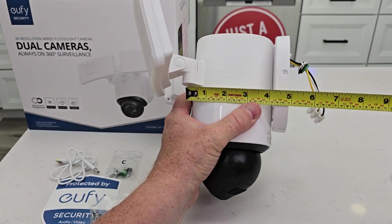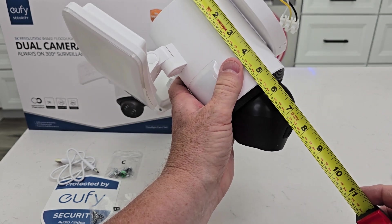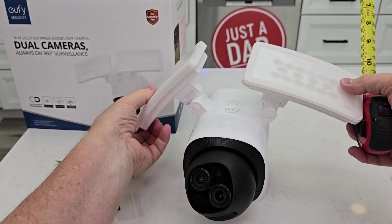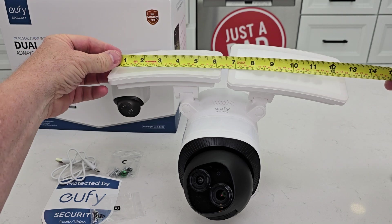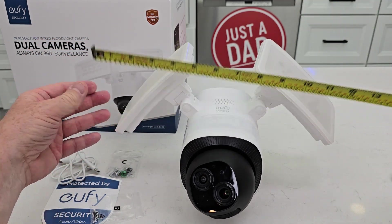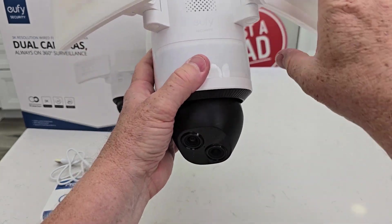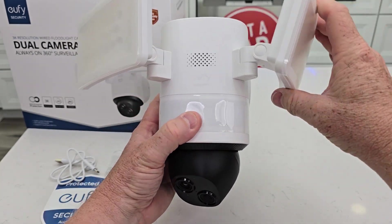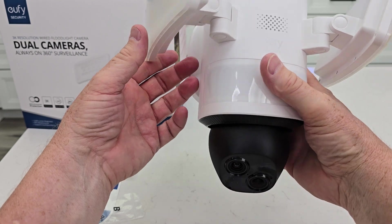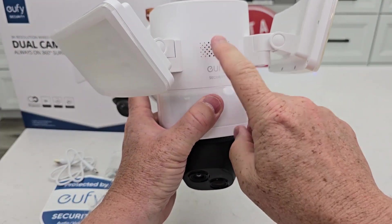Some measurements: it sticks out from the wall about 5 inches, up-down is about 8 inches, and depending on where you've got the lights, left to right is about 13 to 14 inches. This is the motion sensor, it looks like. Two cameras — one's a telephoto, one's a wide angle — so you can mount those and turn them. There's also a speaker and an alarm.